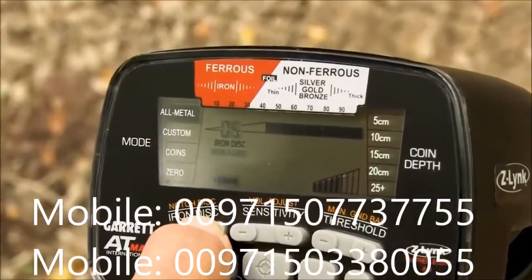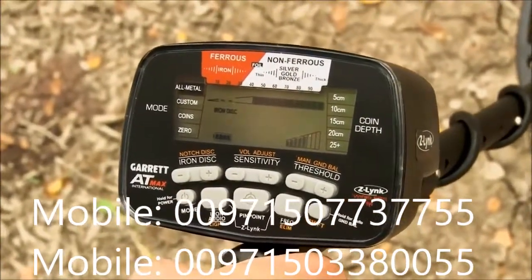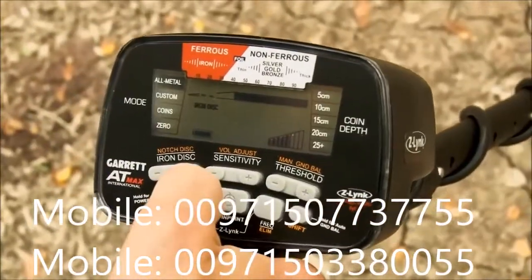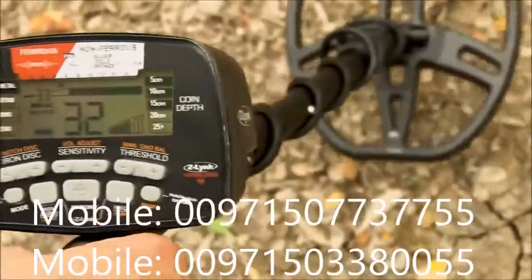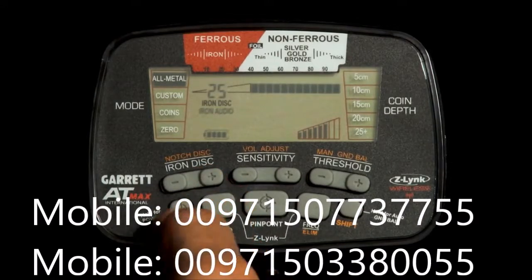To demonstrate iron audio in all-metal mode, scan an iron nail, then press the iron audio button and run iron disc up to 33. It's important to remember that iron audio must be switched on first in order to set iron discrimination in all-metal mode. With iron audio off, the nail produces a clean mid-tone response that sounds like a good target. Switching iron audio on, the nail produces a distinctive low-medium-low response that is unmistakably a discriminated iron target. Iron disc settings made in all-metal mode are temporary and will not be retained when the detector is turned off.